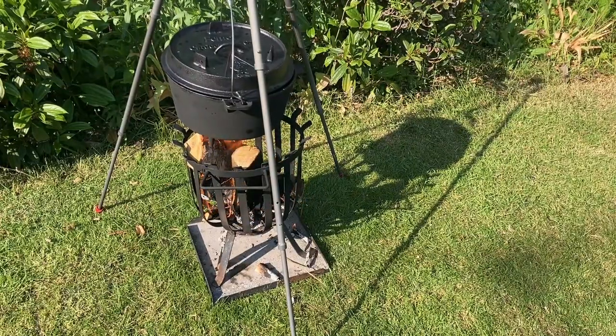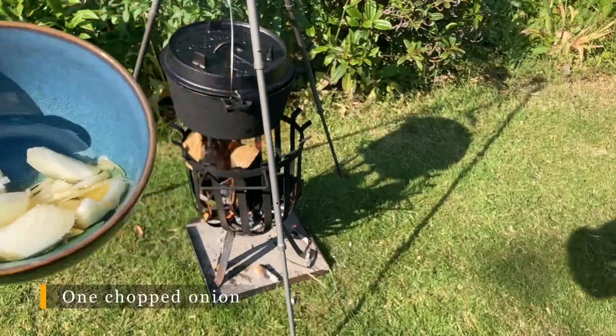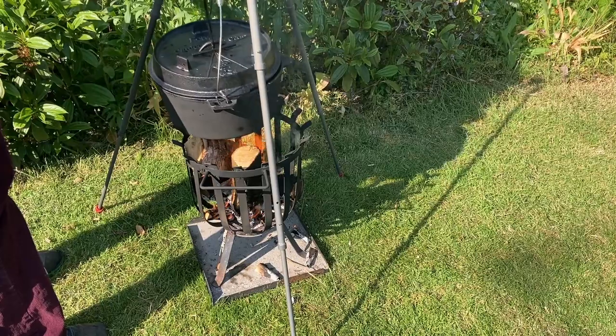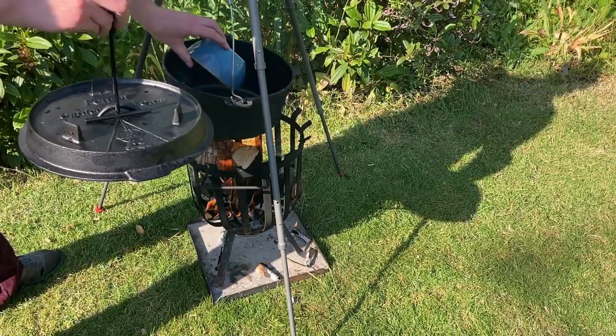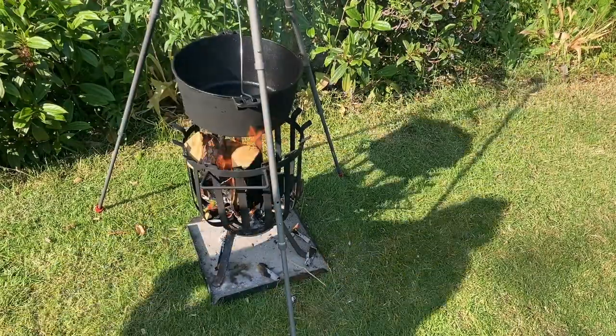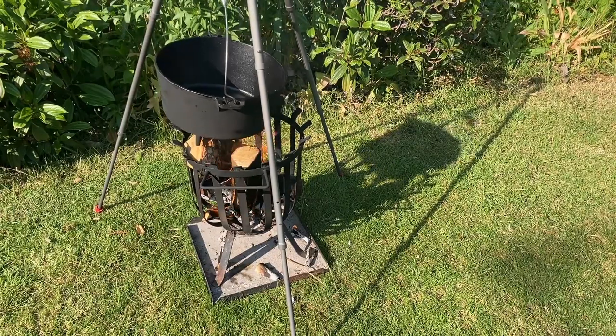We're just getting the pot nice and warm and up to temperature, and we're going to add in some chopped onions, a little bit of garlic, and some oil. We're going to let those brown off for about five to ten minutes.